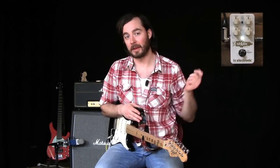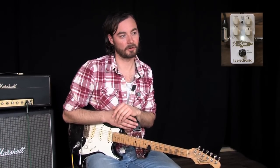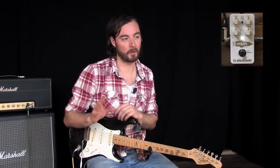Most boost pedals on the market only have one knob — a level knob — but Spark Booster has a couple of extra things hidden up its sleeve that really allow you to tweak the tone exactly the way you like it. So I'll just go over the different knobs one by one and explain what they do.